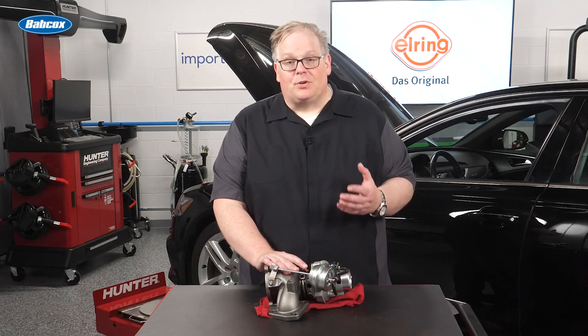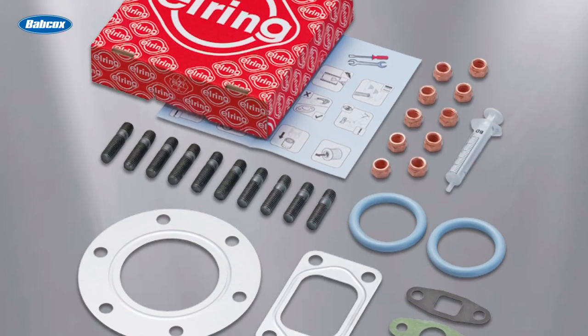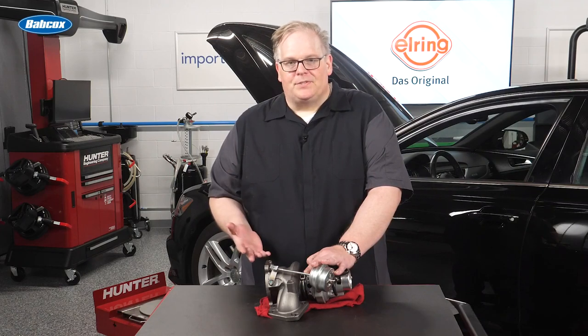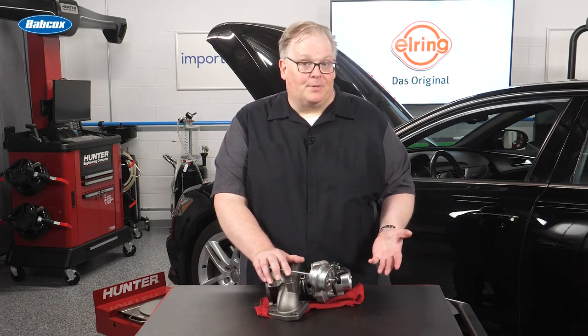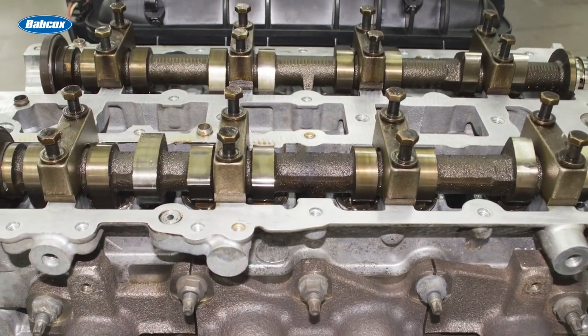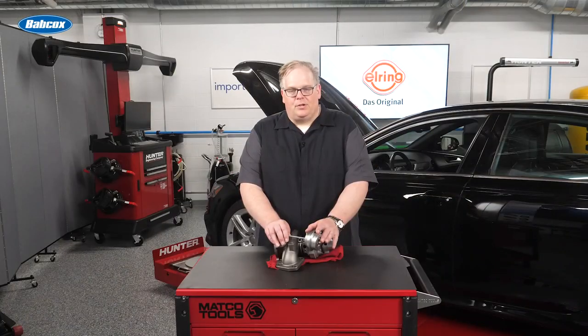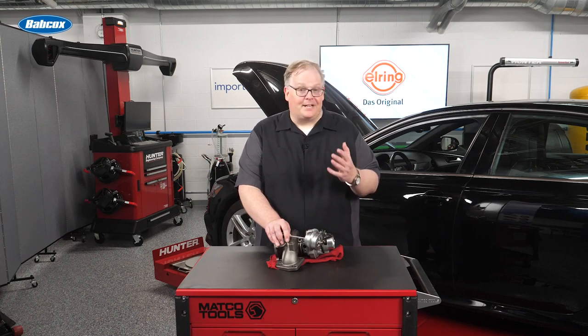This is why it's critical when you're replacing a turbocharger or exhaust manifold that you get a brand new nut kit, because reusing those nuts is not really an option. If you do reuse them, that turbocharger or exhaust manifold can come loose, and this could cause you a comeback. So when you do have to replace a turbocharger, it is critical that you use a new fastener kit. This way you can make sure the job will last just as long as the original turbocharger and stay on the vehicle without coming loose or causing an exhaust leak.